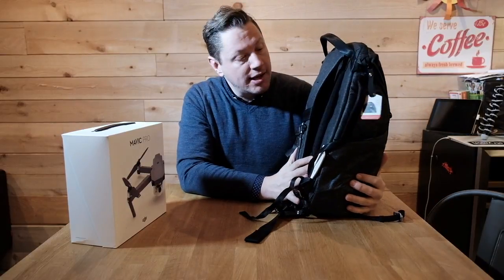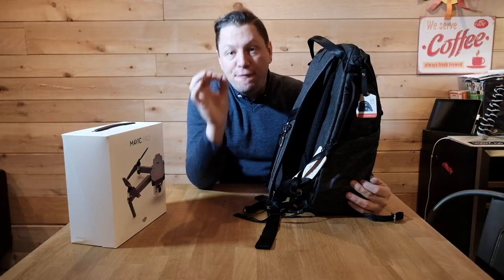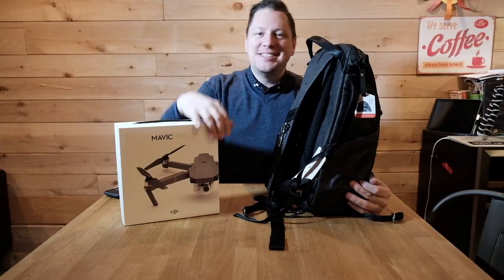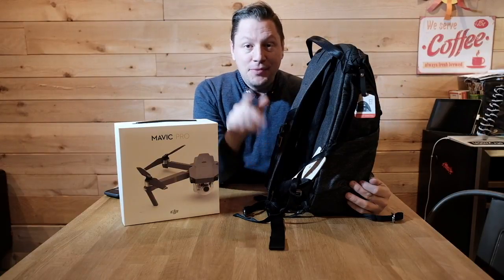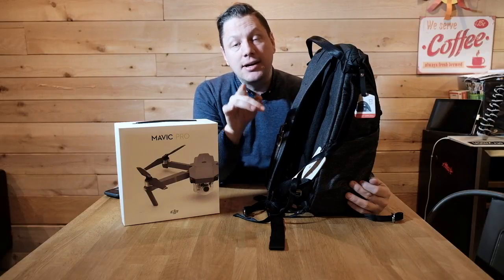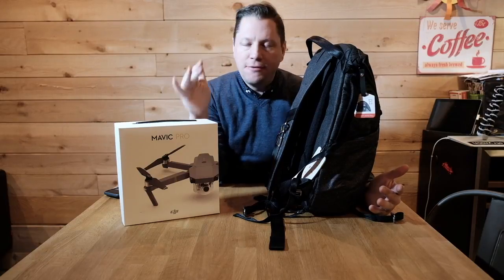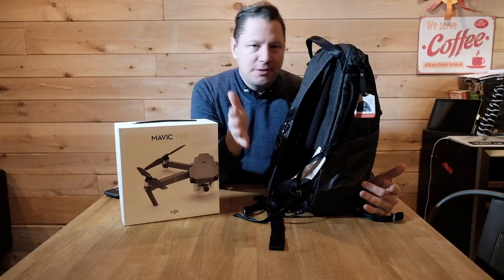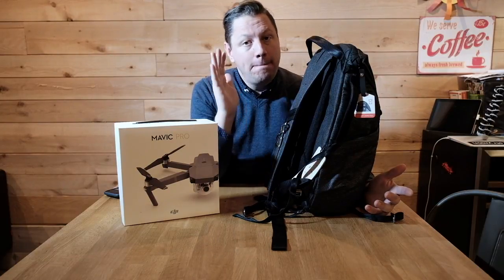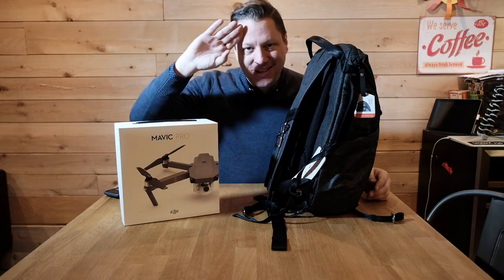If you want to know when I'll be doing the full review of this bag, just hit that subscribe button below. If you want to know what I'm up to, hit my Instagram at fred_ranger, and you can also find me on Facebook and 500px — just type in Fred Ranger. On that note, be happy, enjoy life, and enjoy your gear. Cheers!